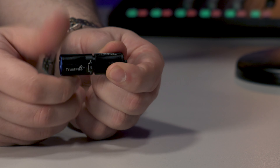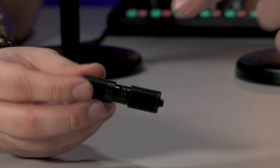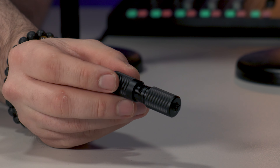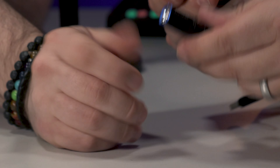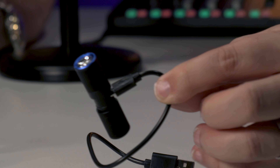To undo it to charge it, you go the opposite way to turning it on and it pops up — it's kind of sprung-loaded. There's a tiny little charge port there and a waterproof rubber o-ring gasket as well. There's the charge cable, ready to go.